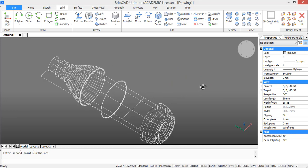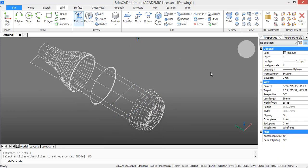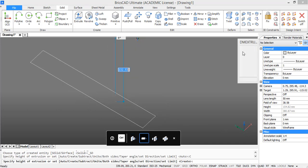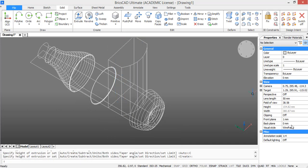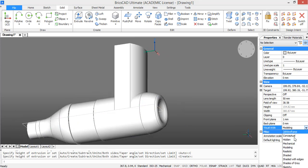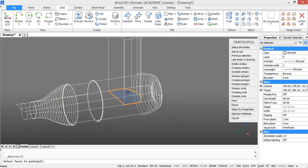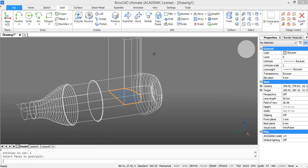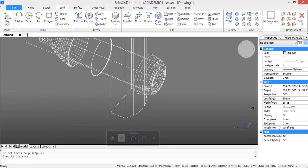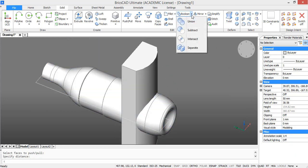Now we need to extrude this profile. In the ribbon you find extrude. Press create and extrude it to a chosen height. We want this solid to go all the way through our bottle, so we are going to pull the bottom surface so it does that. Now subtract this solid from the bottle.